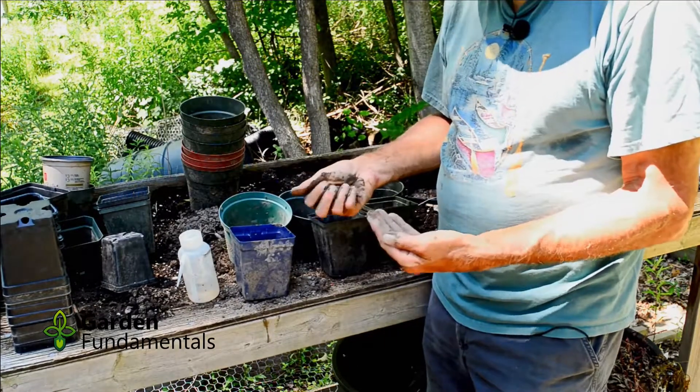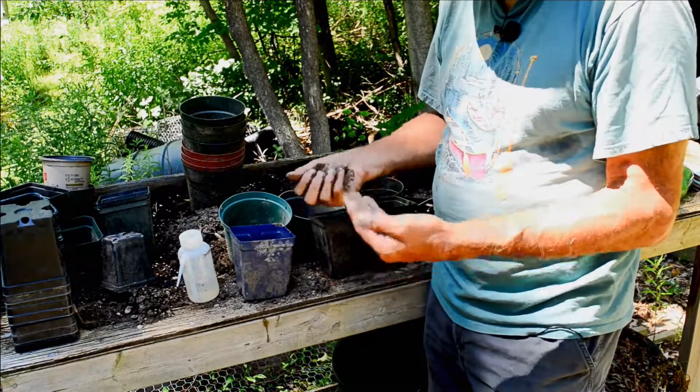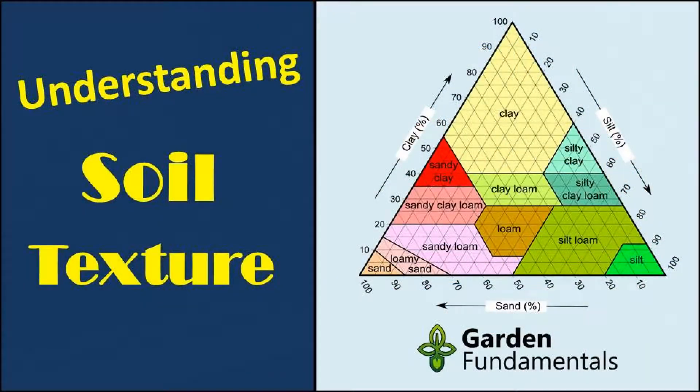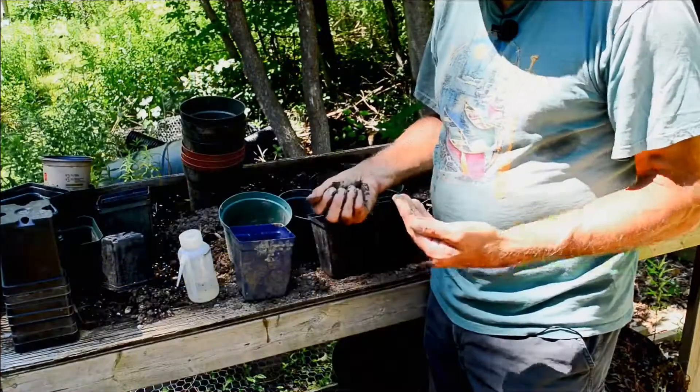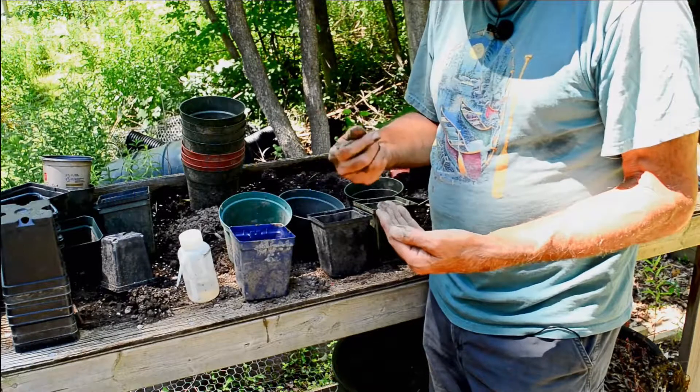Now, if you want more accuracy, there's another test called the jar test. It doesn't require any equipment, it's pretty easy to do, and I've made a separate video about it. I'll put a link in the top right-hand corner to that video.